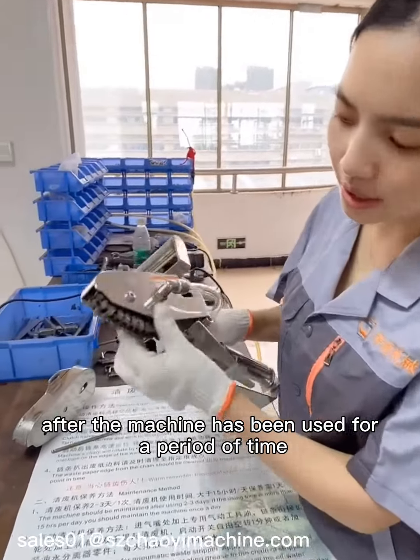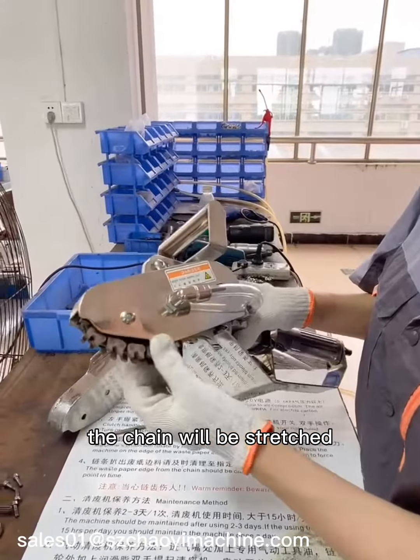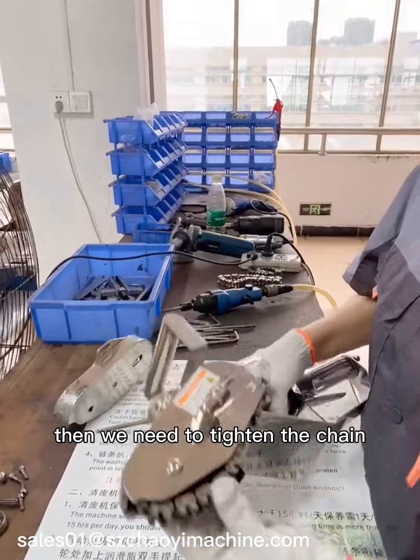After the machine has been used for a period of time, the chain will be stretched. Then we need to tighten the chain.